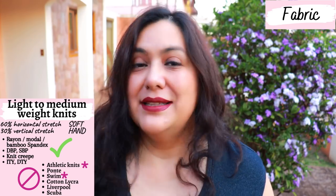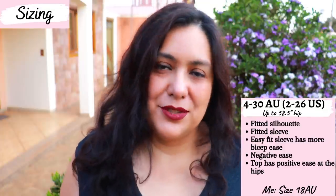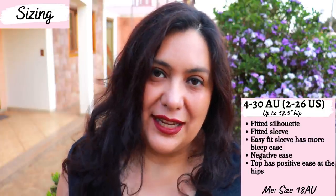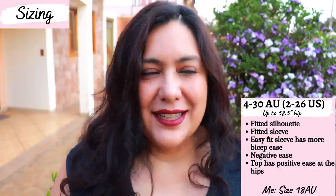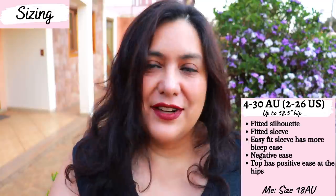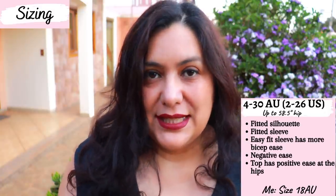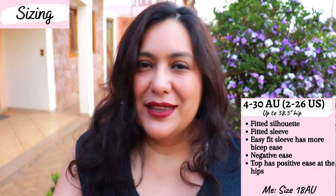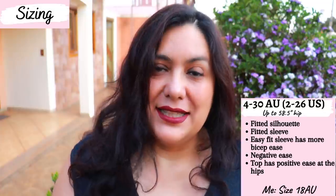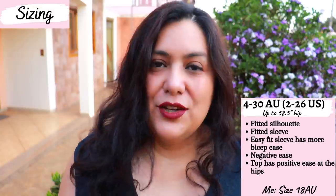For all the lightweight fabrics like ITY, I would always wear a tight fitting slip underneath — I wouldn't wear a lightweight knit dress in a single layer without one. Since this is a newer pattern, it has a better size range than some older patterns. It's available in sizes 4 to 30 Australian, which is equivalent to UK sizing. In US sizing that would be 0 to 26. Just look at your measurements, check the high bust and full bust, and choose your size.